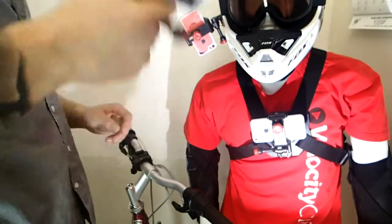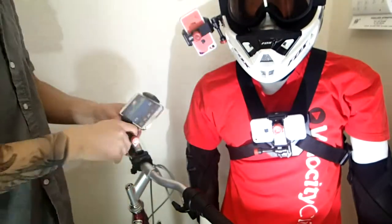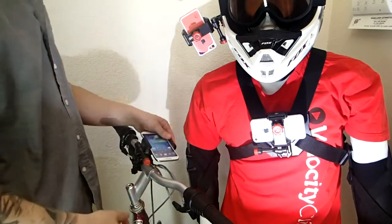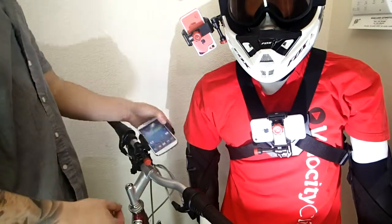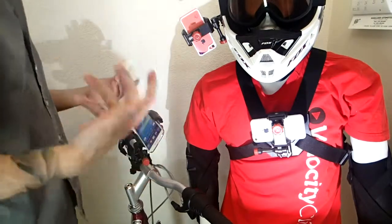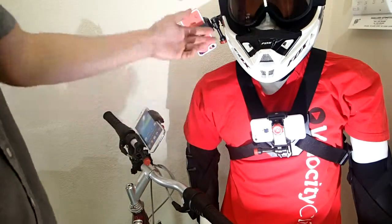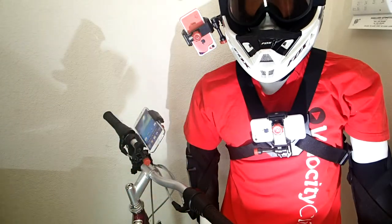You can see your phone is really, really secure in here. It's not going to fall out. Then just clip it right into the bike mount. You can adjust the angle of your shot up to 180 degrees. Once you do that, you can tighten this guy up and then you're done. From there you can easily clip it in and out of your chest, your helmet, bike. It's a really, really simple process.